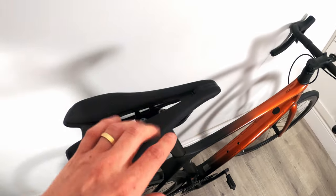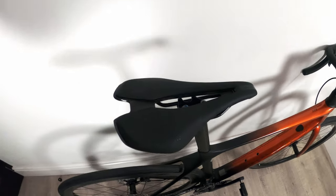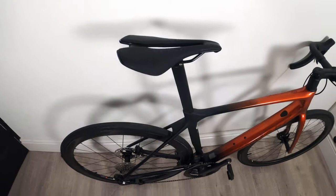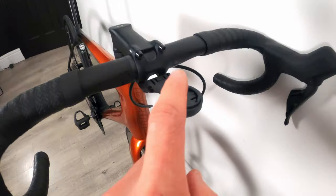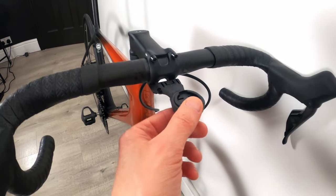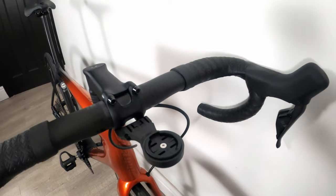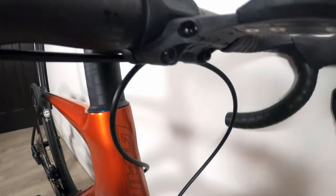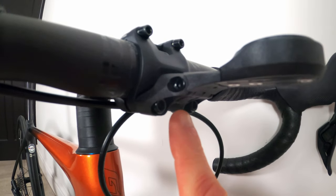The bike also comes with a Garmin mount that includes different adapters for different computer brands like Wahoo. It just screws into the bottom two holes of your stem clamps.